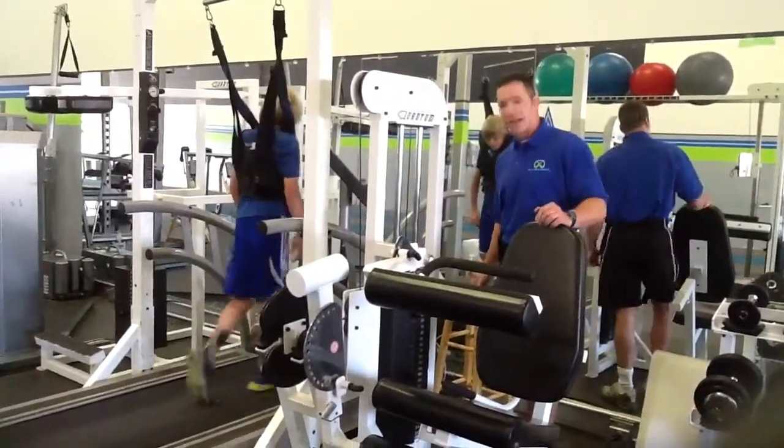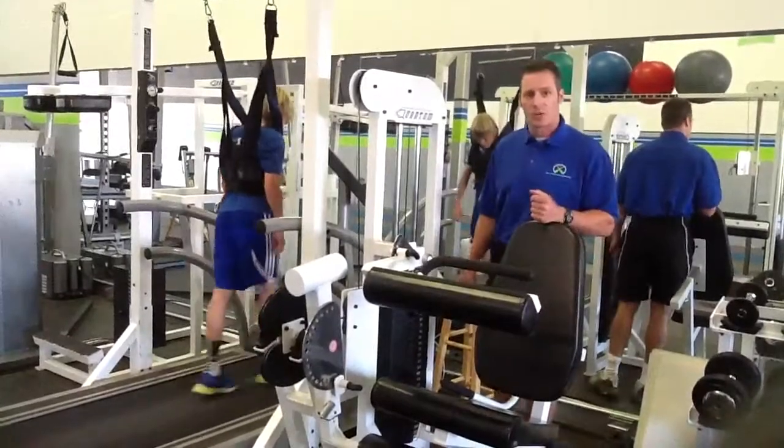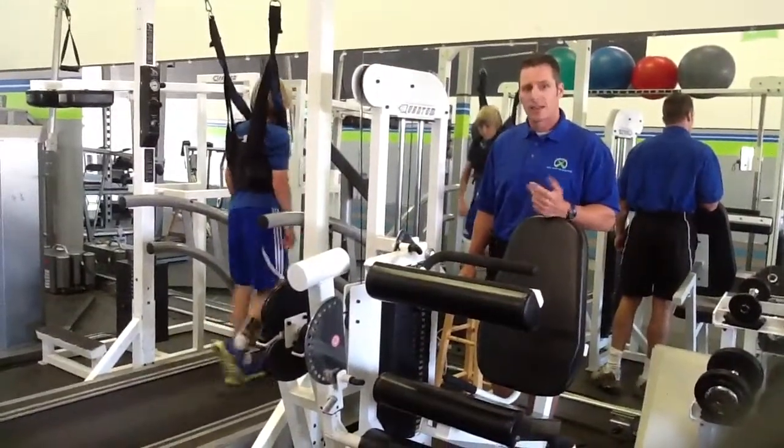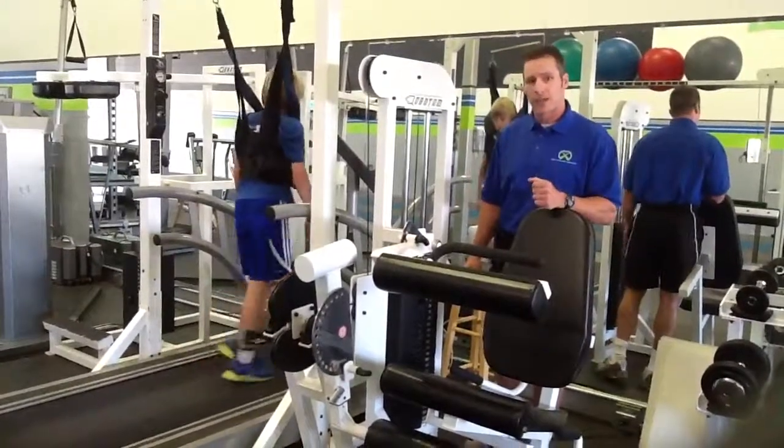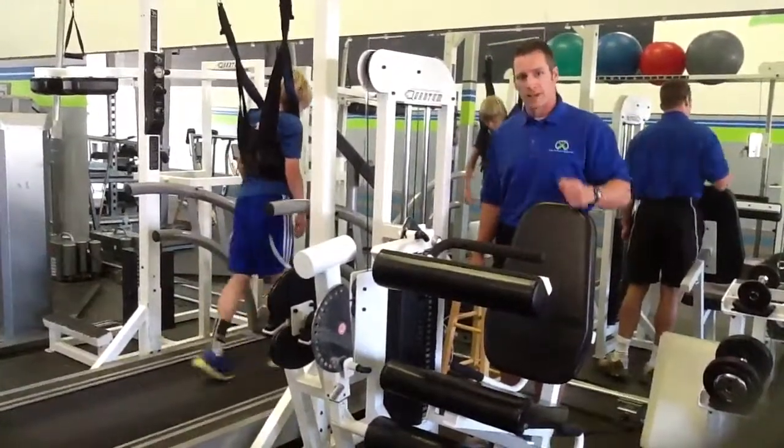Matter of fact, this last weekend, this young man scored six goals in his soccer games, and some of them were based on breakaways. Again, this is an effective EFS Overspeed Protocol. See you next time. Thank you.